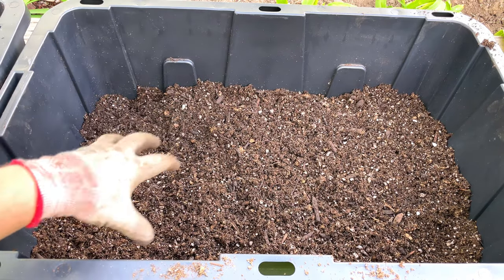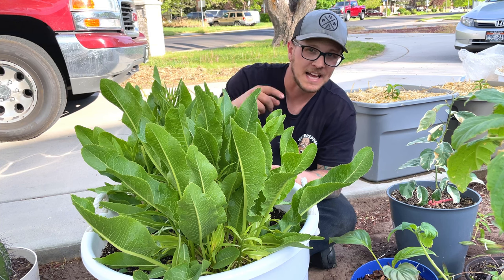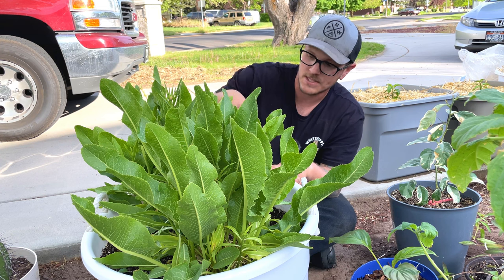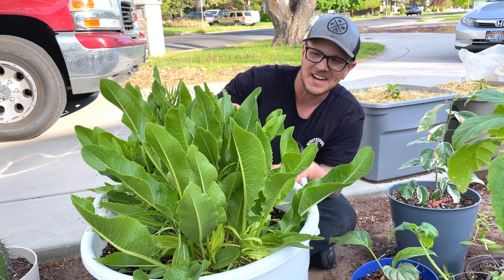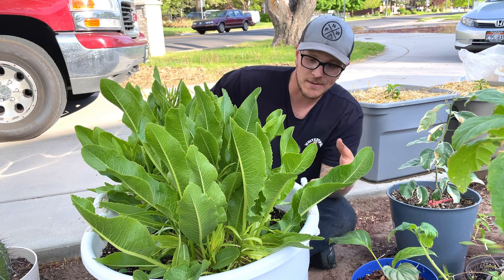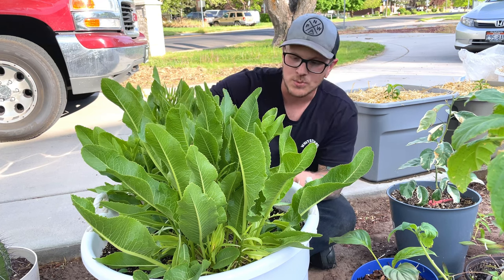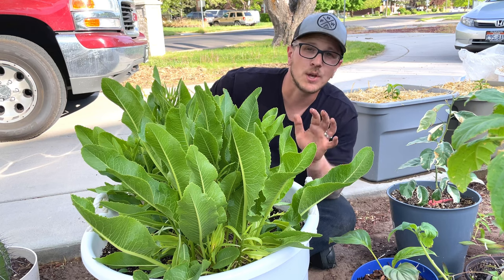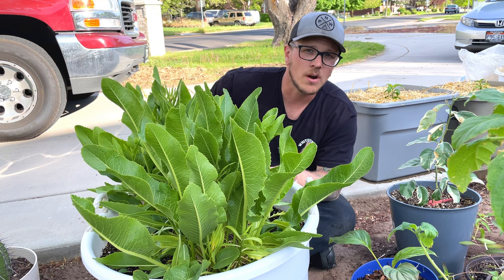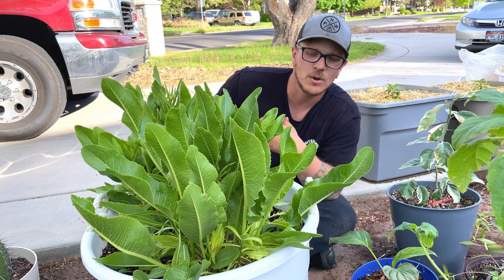This is horseradish, and I planted this horseradish this time last year. With horseradish, you're not going to get a harvest the first year, but there is some serious horseradish growing in here right now. It sat all winter long — I put some mulch on it, it survived the winter, came back this spring, and it just came back with a vengeance.